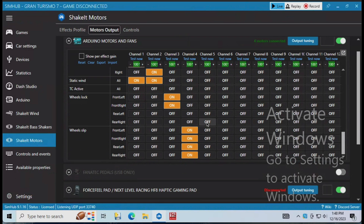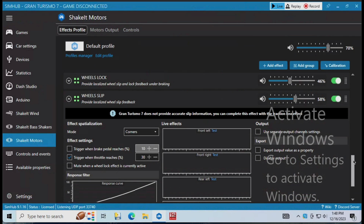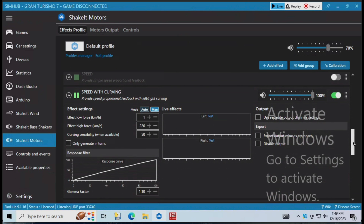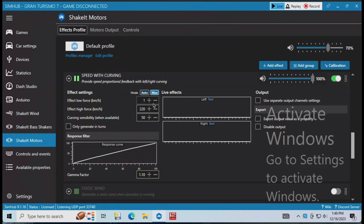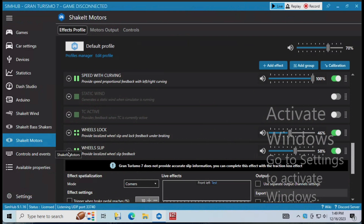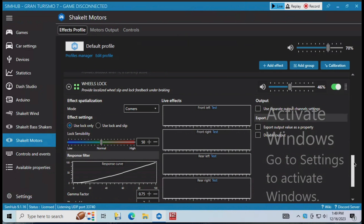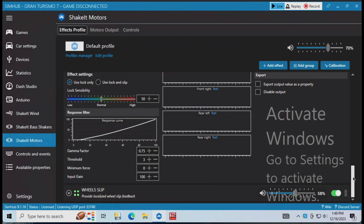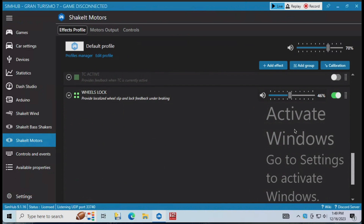After you get the motors output enabled for these effects, go back up to the effects profile at the top. You can see I've got wheels lock and wheels slip already enabled. Speed with curving is for the fans. Basically it's just at 100%, but the motor shield output itself is only at 70% — I adjust that up and down as needed, it's kind of like a master control. Wheels lock I'm running at 46%. Really what that's doing is varying the amount of voltage going to the rumble motor so you can fine tune it. I noticed if I had it too high I got a rattling sound, so I dialed it down enough to feel it strong without that terrible rattling sound.